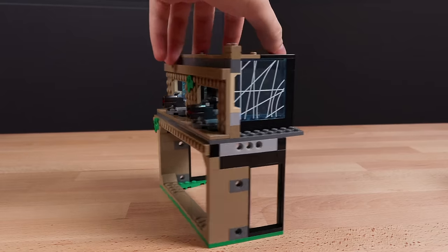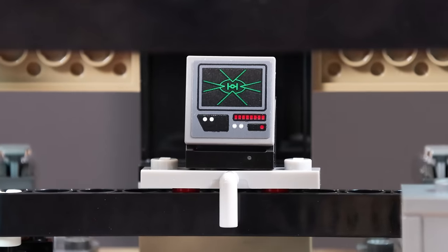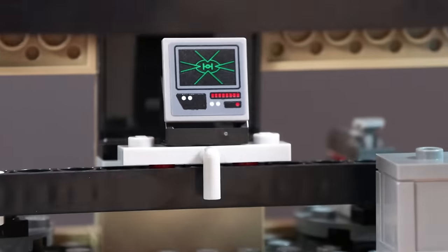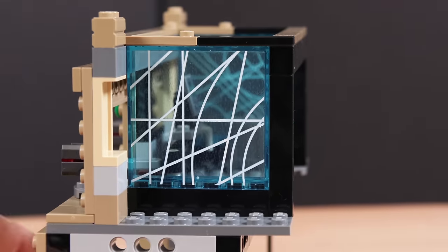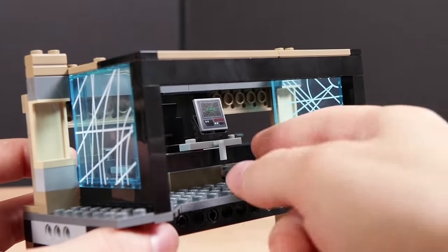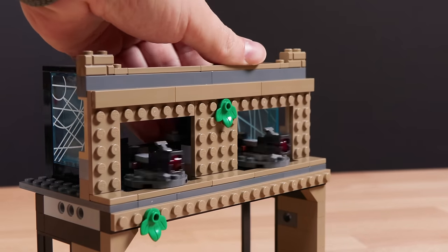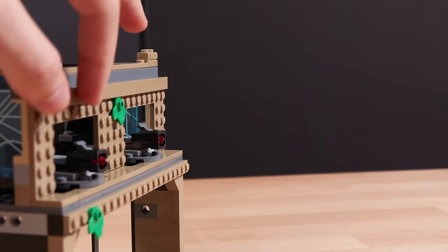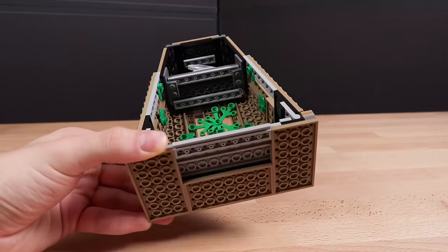Next we have the midsection, the connecting bridge between the two outer sections. It's a pretty bare-bones area. There's one single targeting computer on the inside with a TIE fighter on it, connected to a play function where it moves two turrets at once that you can fire with stud launchers — definitely fun for kids, but it doesn't really add too much to the set personally.